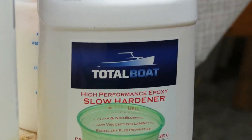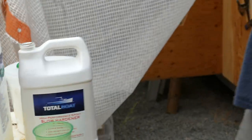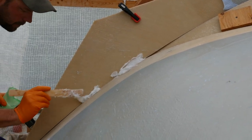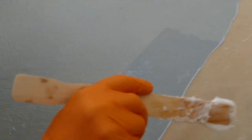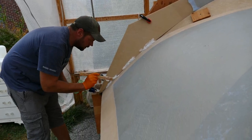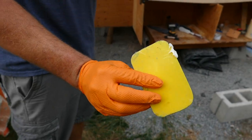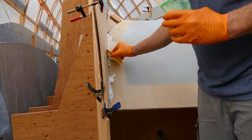We're mixing resin outside because there's a bolt in the tent and it doesn't fit in there. It's beautiful out right now. I took a classic spatula and cut a radius on it — about the size of a quarter, so about a one-inch diameter — and I'll use this to give a nice fillet in these corners.